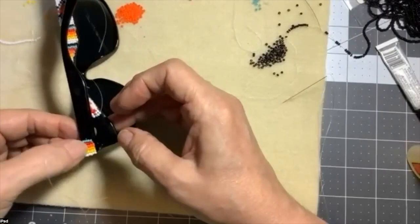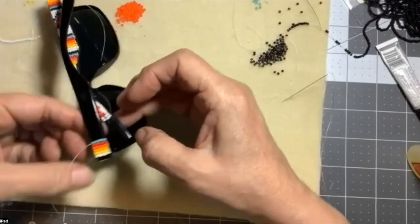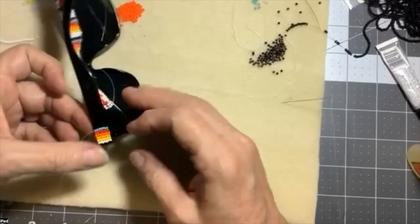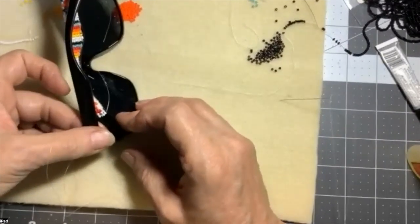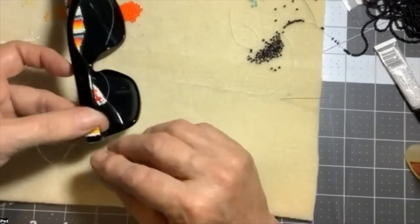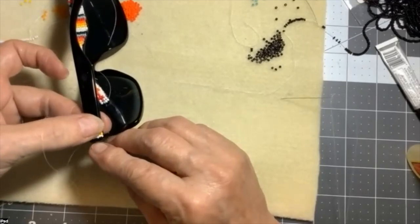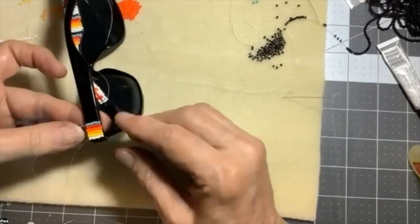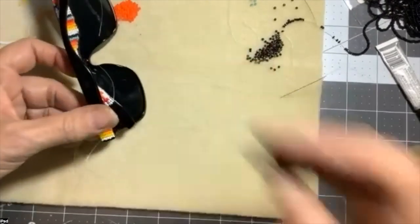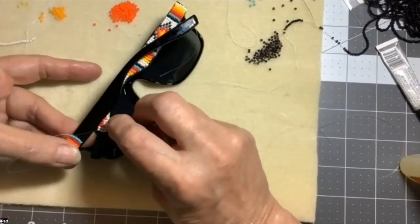This gorilla glue doesn't set immediately — it takes a little bit — so I have time to adjust the beadwork to where I want it to be. I put some pressure on it to hold it there and get it situated where I want it. Then I will continue doing the square stitch.